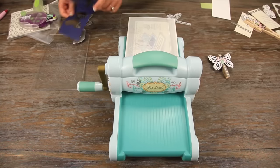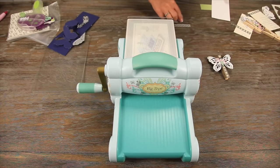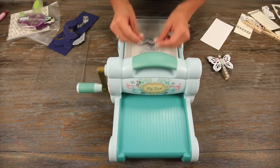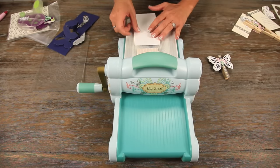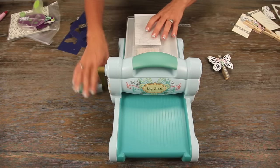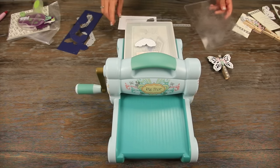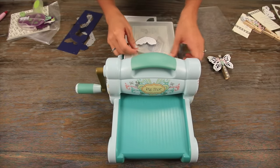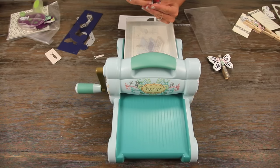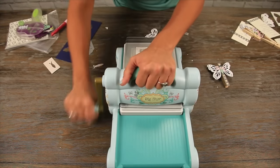Next, we'll go ahead and cut out our butterfly body, as well as one of the wings. We'll go ahead and put our paper over that. I'm going to cut the wings out twice so you have one for each side. Then go ahead and cut our second wing.